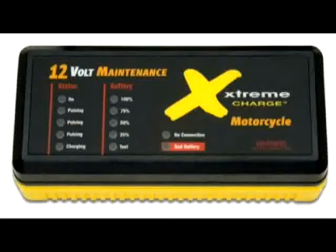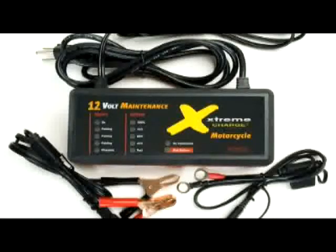Once plugged in, all the lights on the user interface will glow, indicating that the Extreme Charge is doing a self-test. Once it has determined that it's ready to get to work, the green on-light will glow and the Extreme Charge will test your connections and perform a bad battery test.